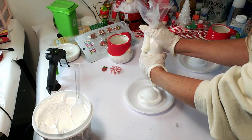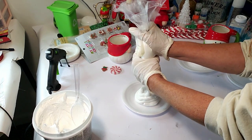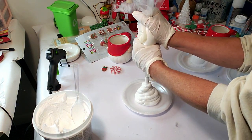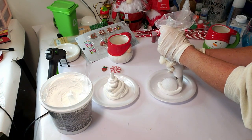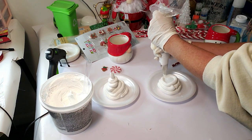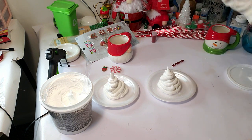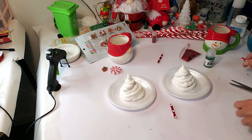I'm starting outside the rim and going around slowly all the way around until I get to the top, then spiraling around and leaving a little tip. Now I'm doing the same thing on the second cup — piping around the rim and spiraling all the way around until I get a little tip at the top.